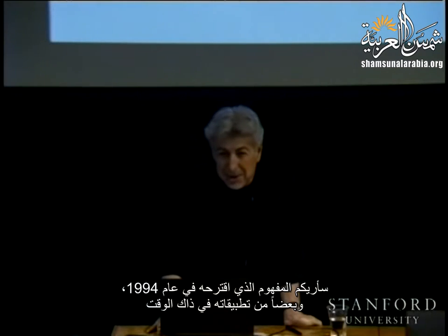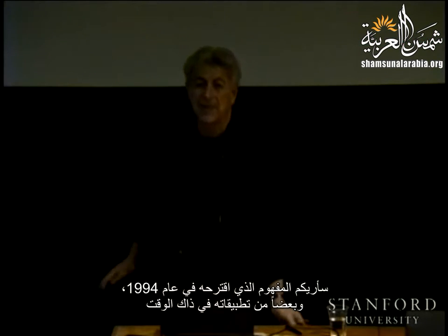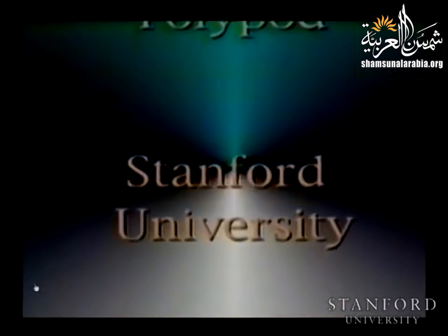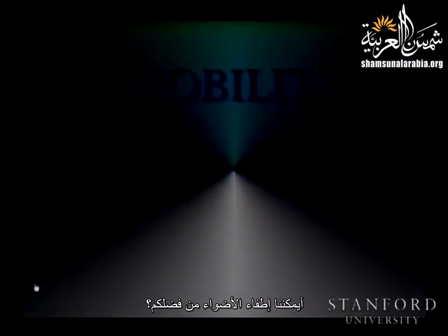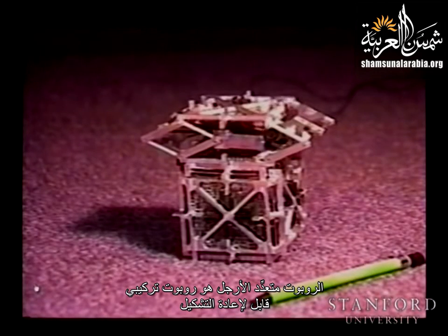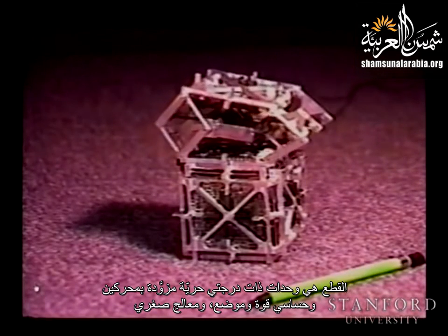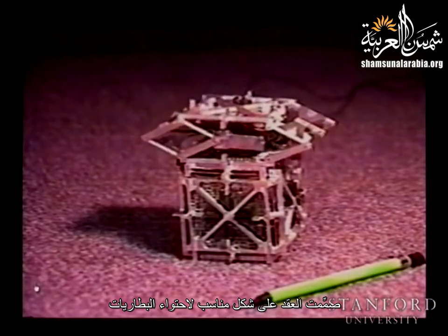I'm going to show you the concept he proposed in 1994 and some of the realizations he made at that time. Polypod is a reconfigurable modular robot made up of two types of modules called segments and nodes. Segments are two-degree-of-freedom modules with two motors, force and position sensing, and a microcomputer on board. Nodes are rigid cube-shaped housings for batteries.